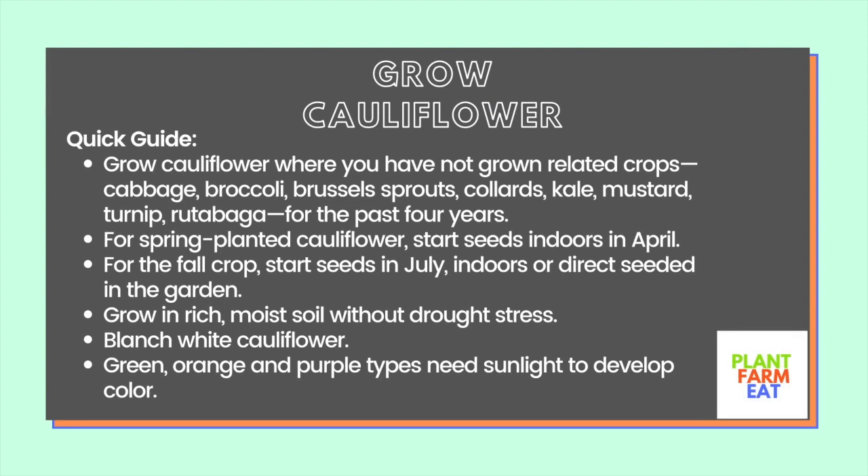Welcome to the Plant Farm It YouTube channel. Grow cauliflower where you have not grown related crops such as cabbage, broccoli, Brussels sprouts, collards, kale, mustard, turnip, or rutabaga for the past four years.